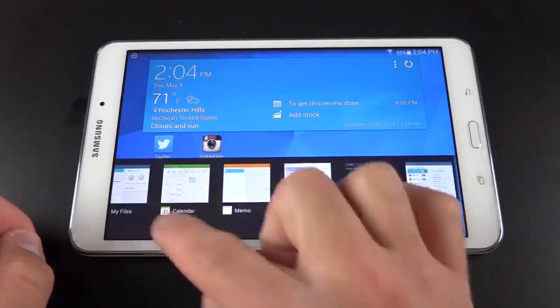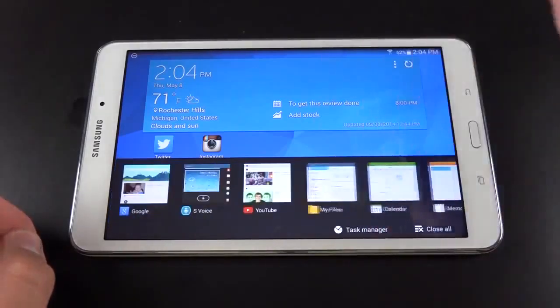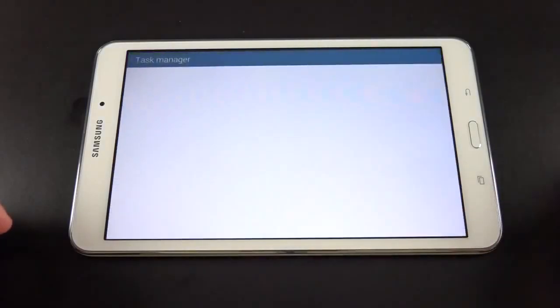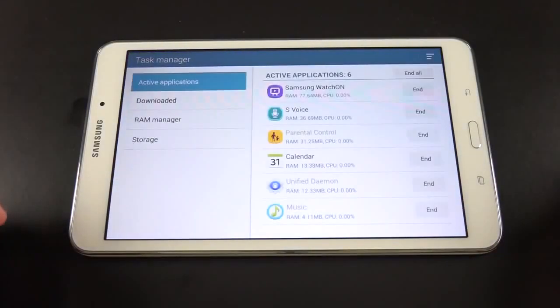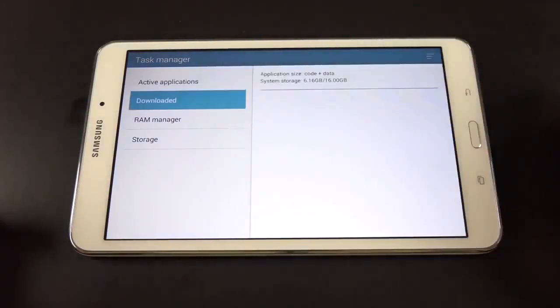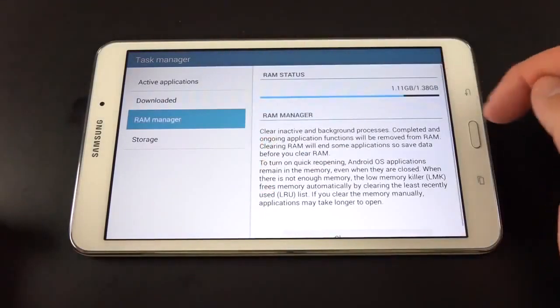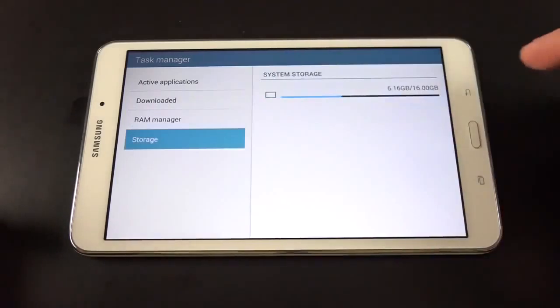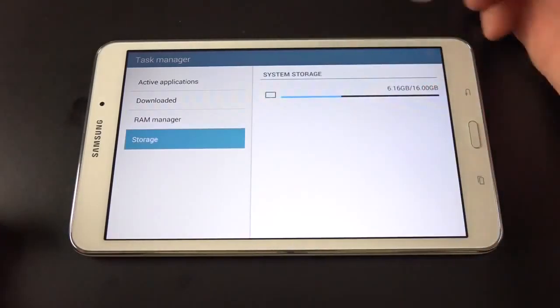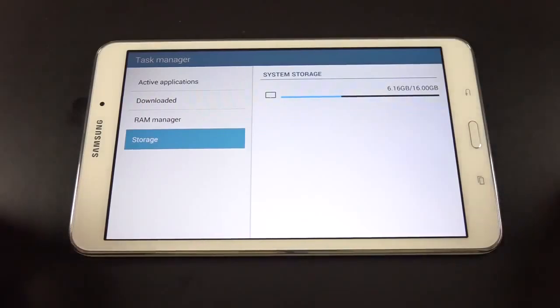We also have our recent apps — they're all suspended, and you can swipe them out of the way to close them or launch them. It actually responds pretty quickly. You can close all the apps or go to Task Manager, which lets you end all apps, go to downloaded apps, see your RAM usage, and see your storage. I have quite a bit of storage left — 16 gigs to start with, but I haven't downloaded many apps yet or taken many photos.